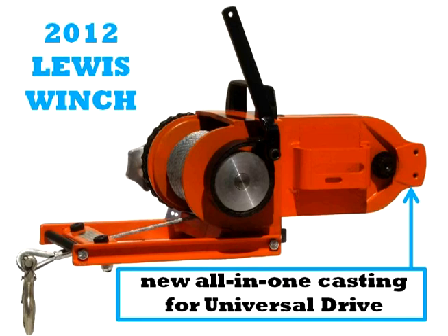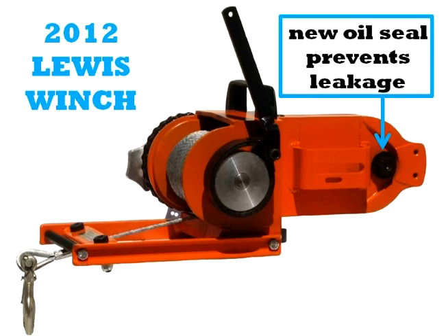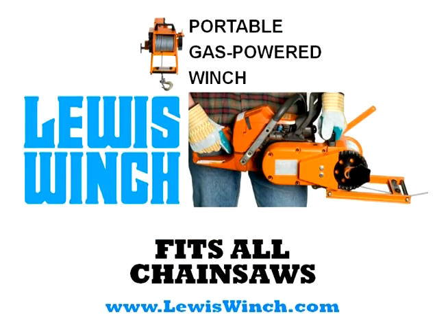And we put an oil seal on the input shaft too. So again, no leakers in these 2012 models. This is the best of the best, the greatest Lewis Winch of all time.